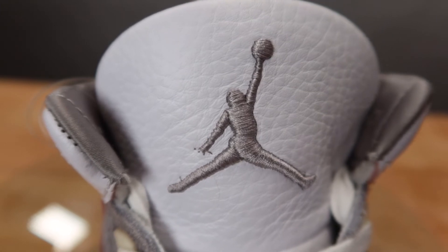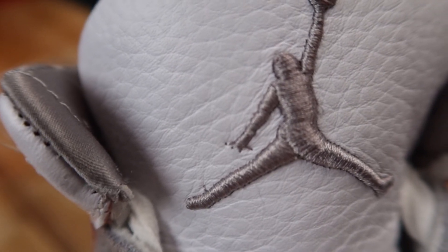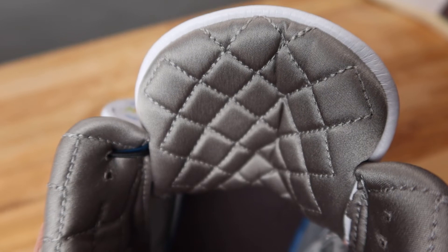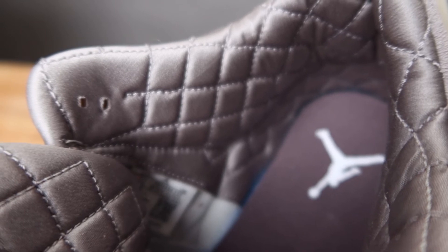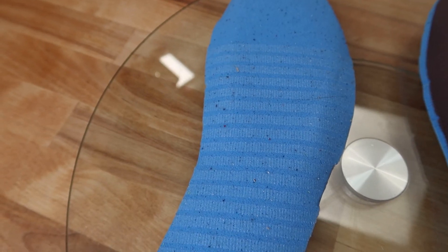The tongues are respectively co-branded in shiny gray thread. You can clearly see all four fingers on the Jumpman on the right tongue. The Ammonier branding on the left tongue is four centimeters high. The back of the tongue and the inner collar all the way down to the heel have a gray satin quilted pattern with single white thread lines.